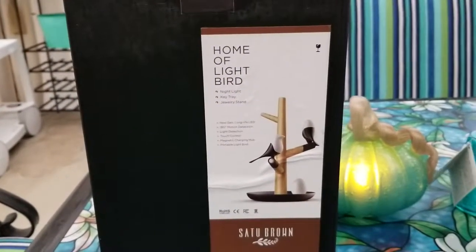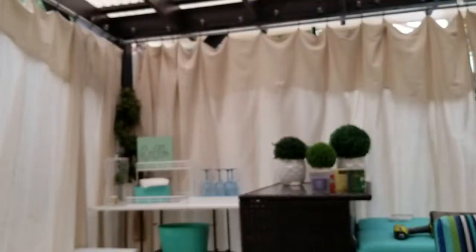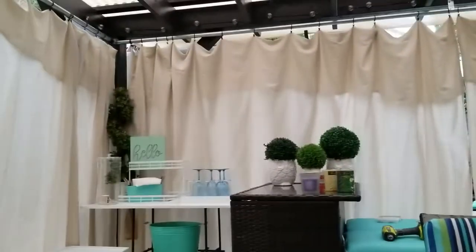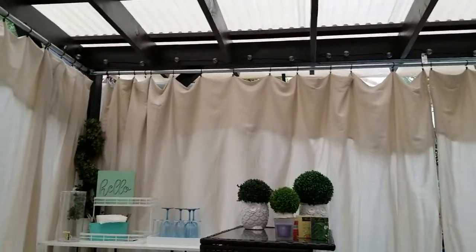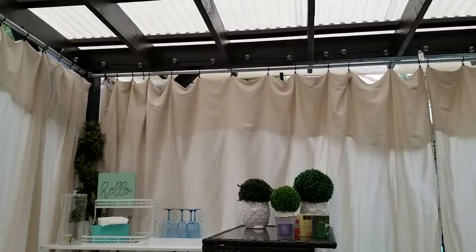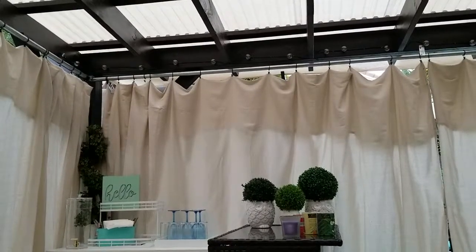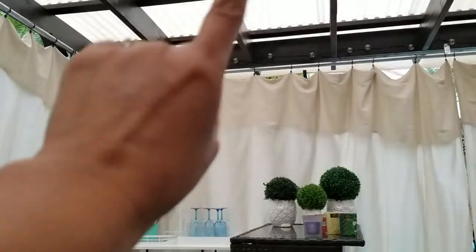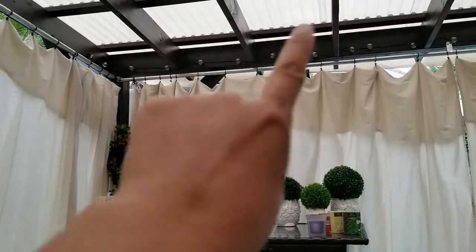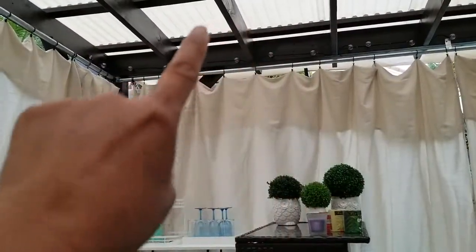I ordered two because I'm going to do something with it over here in my bar area. I wanted to get something unique and hang it from the ceiling. I'm thinking of putting like bird cages hanging down.